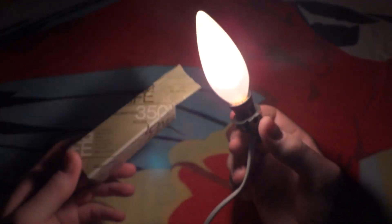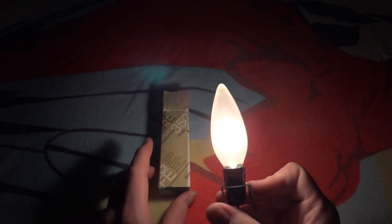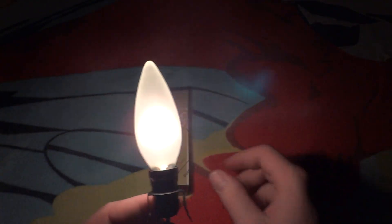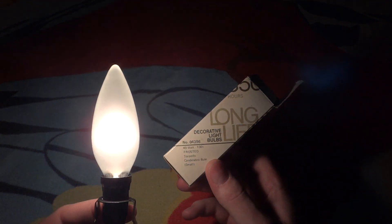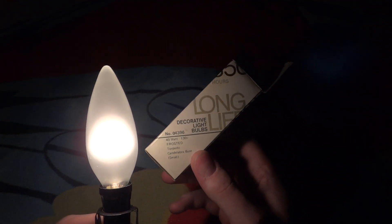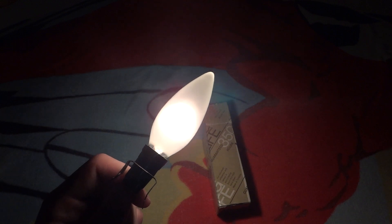It's just an overall very nice bulb, and on the base I don't think it says anything about the company either. Hope you enjoyed this video of my Guaranteed long life decorative light bulbs, 40 watt, 130 volt, inside frost torpedo bulb as they're calling it. Please comment, rate and subscribe — thank you very much for watching.